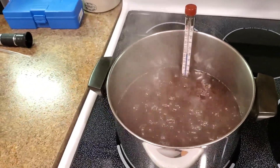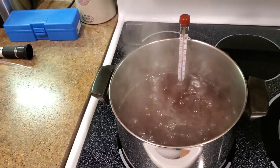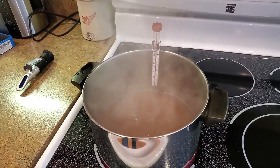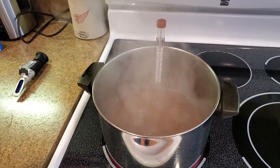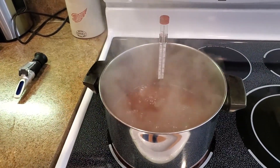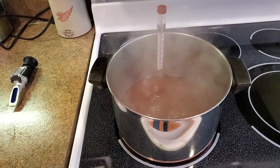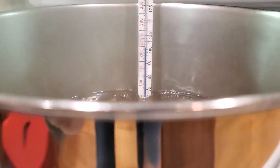Water boils at 212 degrees Fahrenheit at standard conditions, and at those same conditions, finished maple syrup boils at 219 degrees Fahrenheit. These temperatures may be slightly different based on the temperature and pressure where you live, but in general, 219 degrees Fahrenheit is a good rule of thumb.